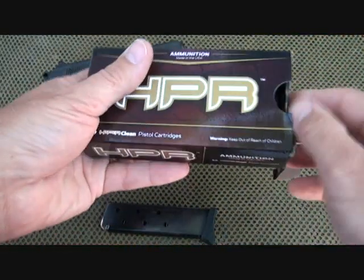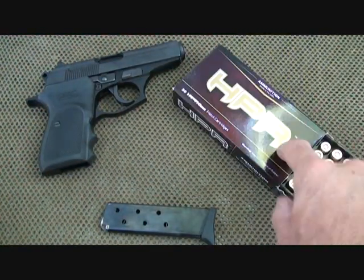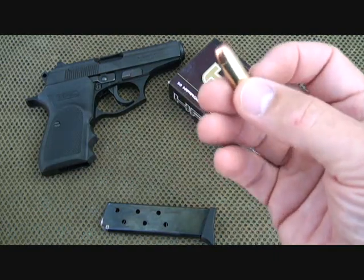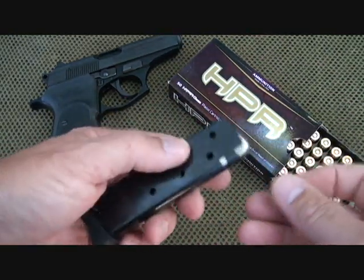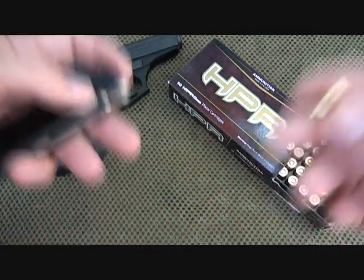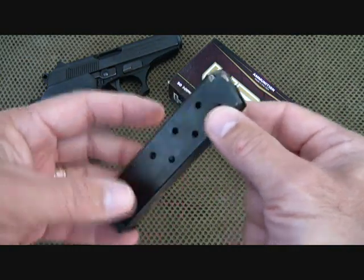I shot quite a bit of ammo through this gun. One of my favorites is HPR HyperClean Ammunition — it's just some of the best. It's very consistent; I have never had any issues out of it. With this 380, it didn't have any issues whatsoever — it just functioned perfectly. The accuracy was there as well, so just an excellent combination.